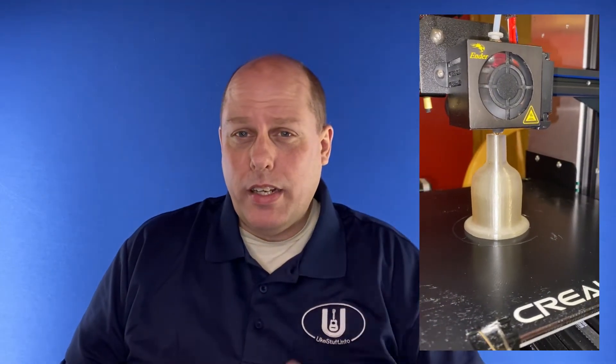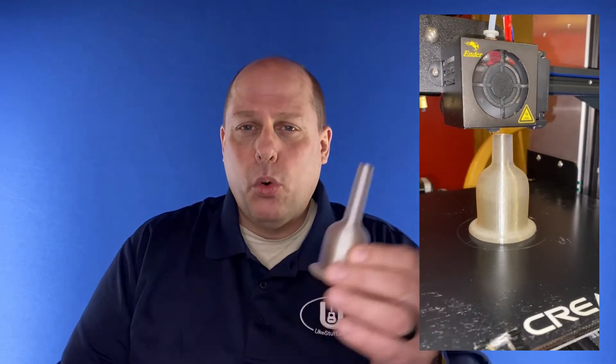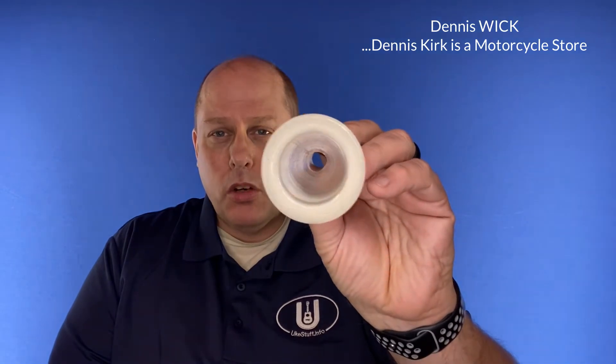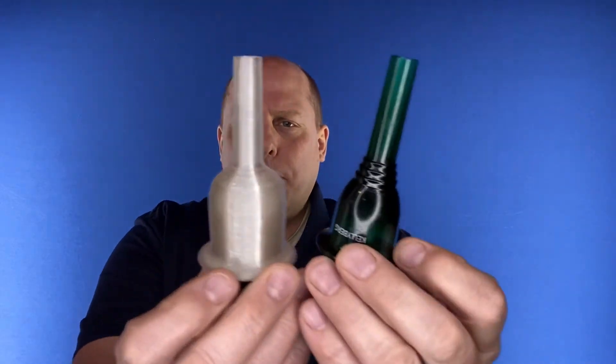I've had the 3D printer since Christmas and just today I was looking up different ukuleles to print — it's just a fun thing to do. And I had the thought: what if I printed a mouthpiece? So tonight I printed a mouthpiece. I'll show you a short video of that right here on the side — that's just it printing towards the end. This is a recreation of a Dennis Kirk mouthpiece made with crystal PLA, so it's definitely not metal.